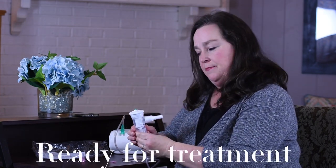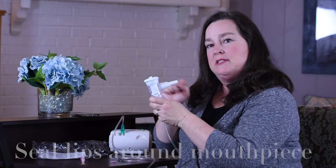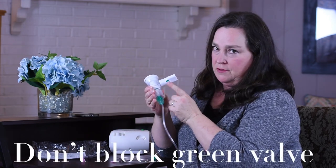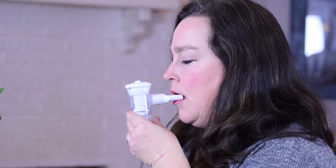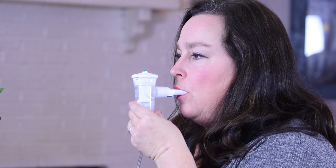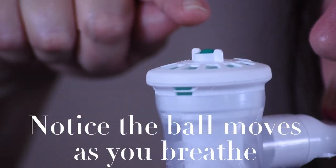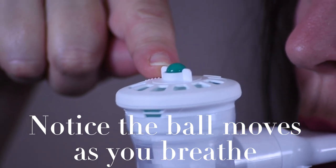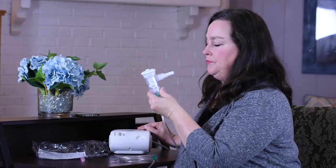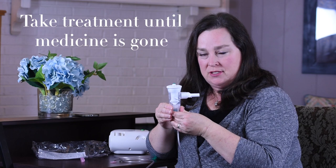Now you're ready to take your treatment. Turn your nebulizer on and place your lips tightly around the mouthpiece, making sure not to block the exhalation valve. Continue taking your breathing treatment until all the medication is gone.